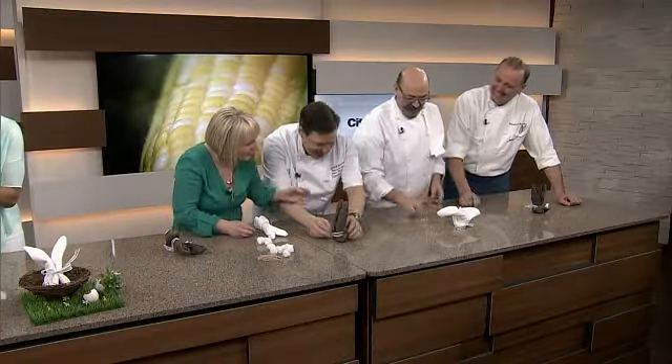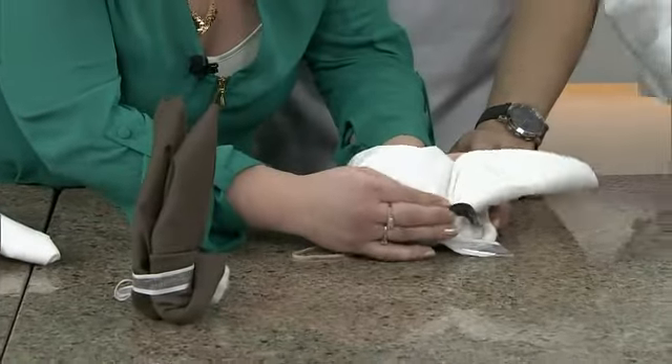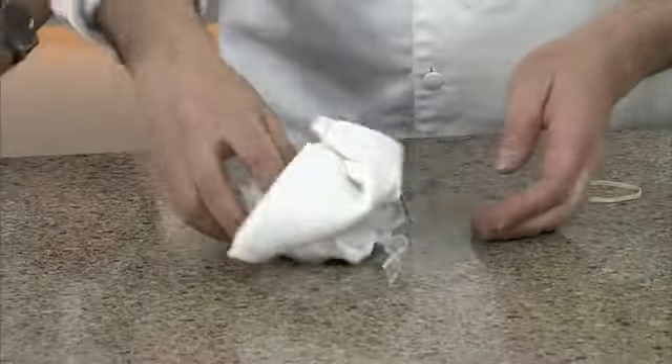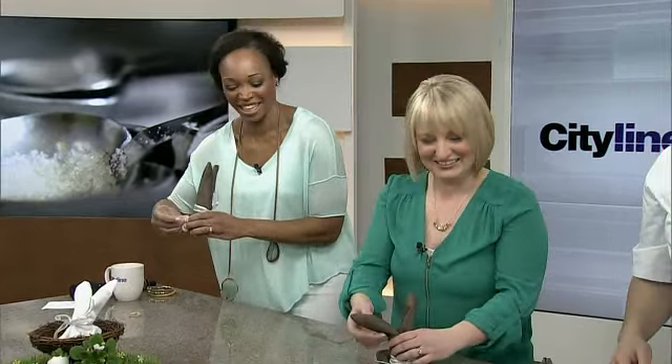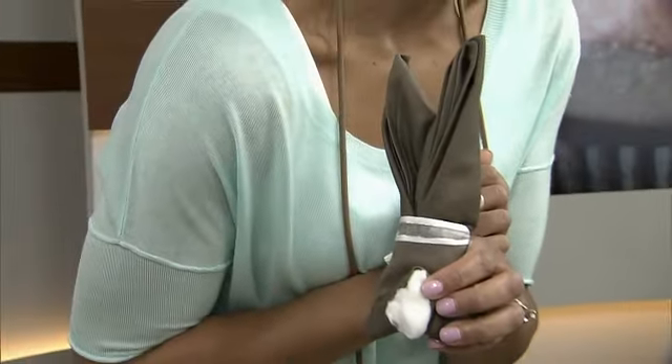Did he do it? These were awesome — brilliant, I love it! You guys did good. See you next time on City Line.